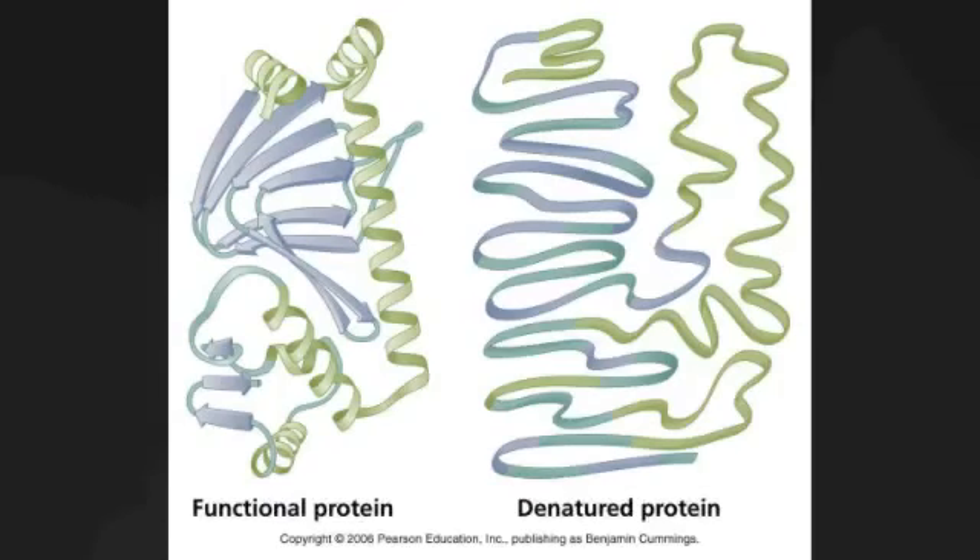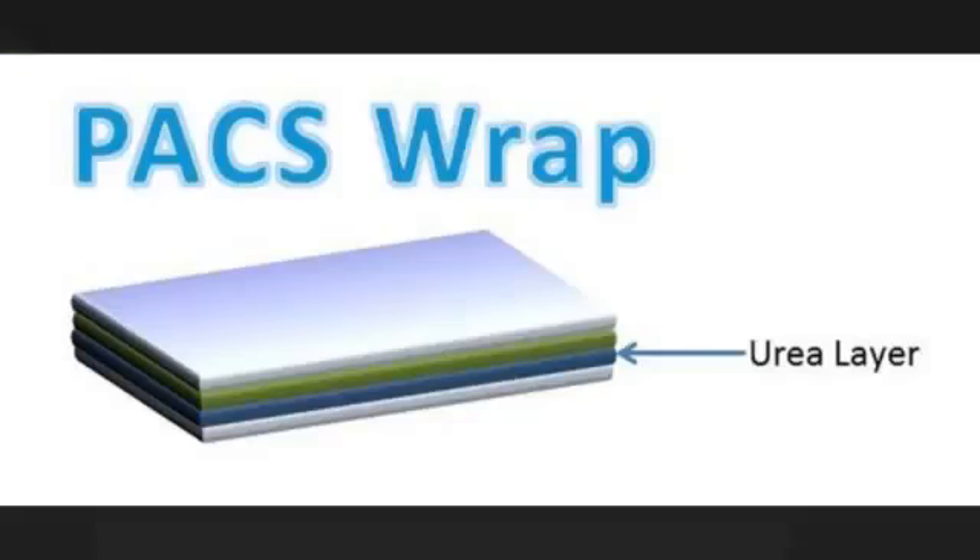In order to prevent spoilage, the PACS wrap will utilize denaturation. Denaturation disrupts bacterial proteins by altering their structure, thus preventing them from functioning properly. The third layer of the wrap will be treated with urea, a chaotropic denaturant, to prevent microorganisms from entering.